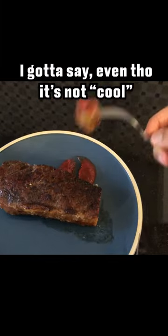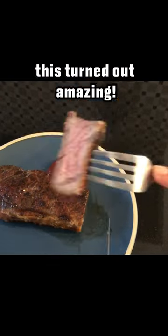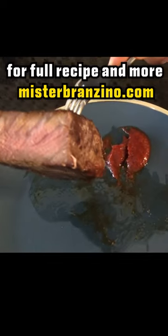I gotta say, even though it's not cool to make a steak well done, this turned out amazing. For the full recipe and more, go to mrbranzino.com.